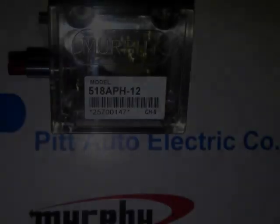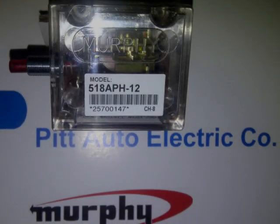Welcome to Pitt Auto Electric Company's brief introduction to the Murphy Model 518-APH-12. Pitt Auto is proud to be an authorized Murphy sales and service agent for over 30 years.